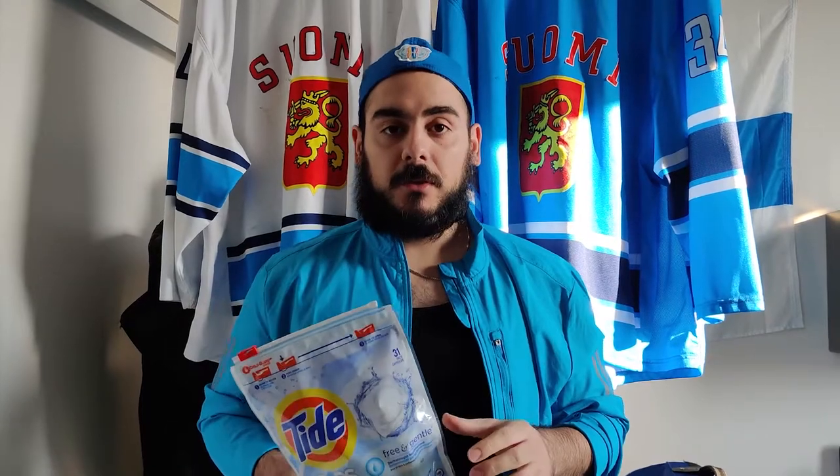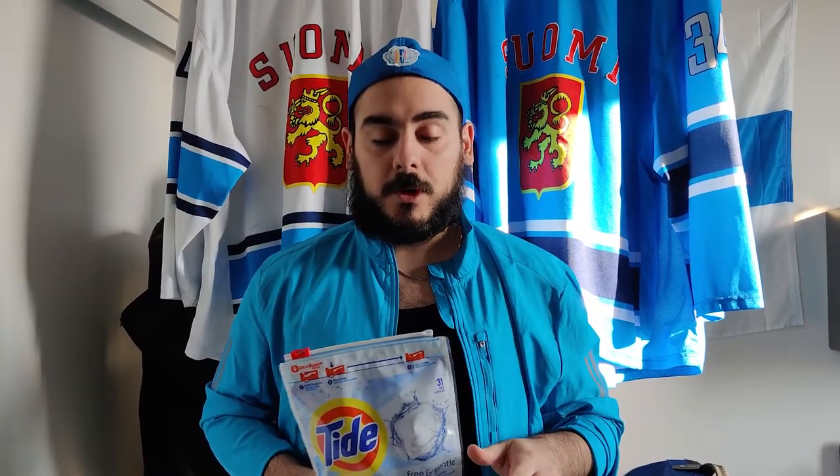This next message is for every hockey player, whether you're a skater or a goalie: wash your damn clothes. Between games, you should be washing your socks, your compression shirt, your compression pants, even your hockey socks. They can all be washed — just throw them in the washing machine on a cold cycle. I personally like to use Tide Pods; they're for sensitive skin and really good for workout gear, so you don't have to worry about your compression layers getting destroyed in the wash. Just do a gentle cycle in cold water. The number one source of odor is your base layers, because that's where all the sweat goes.